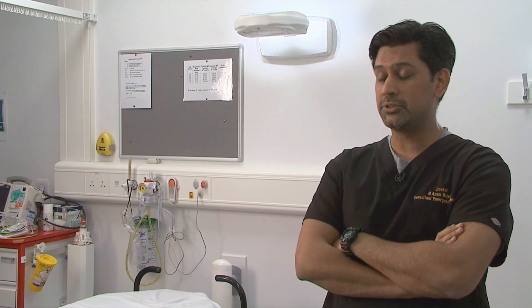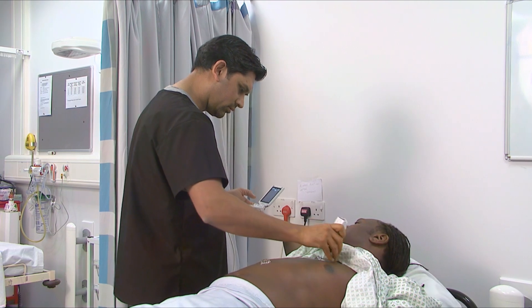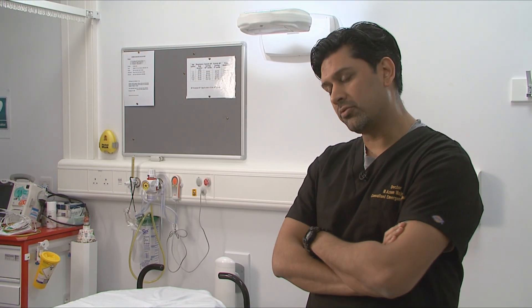We see about five to six traumas a day here, and having this machine in hand I can use it as an initial screening tool for free fluid in the abdomen, for pericardial effusion, and with the vascular probe I can use it for different blocks in the legs — the femoral nerve or fascia iliaca blocks.